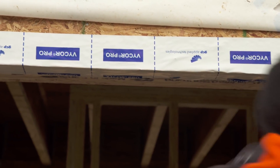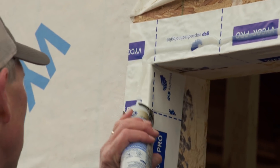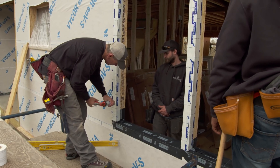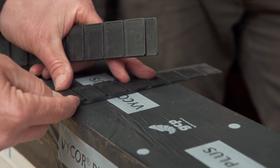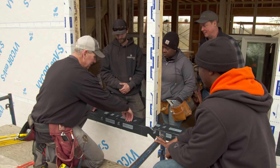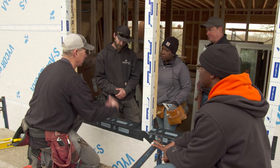Next we're going to apply a bead of caulk around three sides of the window. We're not going to caulk the bottom because, going back to water migration, we want to give a gap for that water to get out from underneath. Before we put the window in, we're going to put in a composite shim that will lift the window up off this sill about a quarter of an inch. That way, if any water gets into this system, it comes down and has a path to escape — that's why we didn't caulk that bottom flange.